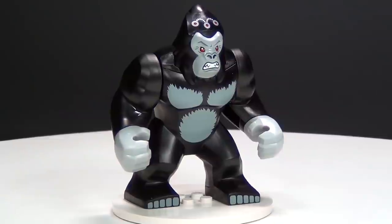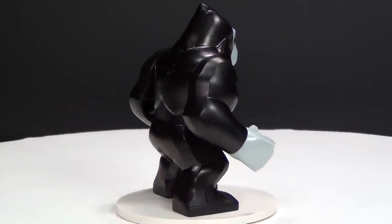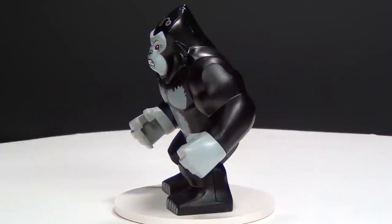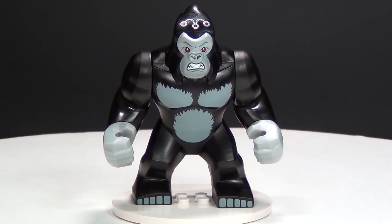And lastly we do have the Gorilla Grodd big fig. I know it's always nice to have another big fig; however, it's like getting the same figure over and over with a different head. When you get big figs, the body is just the same and the legs don't move.